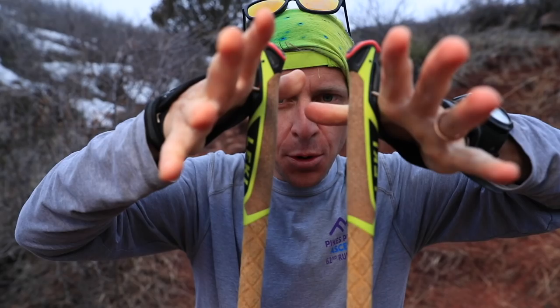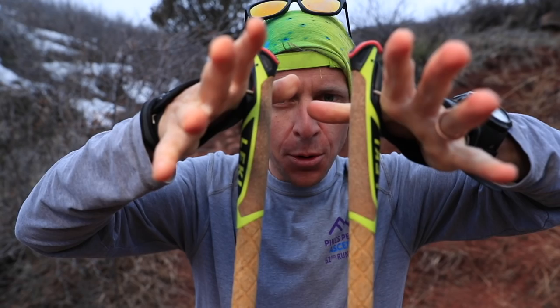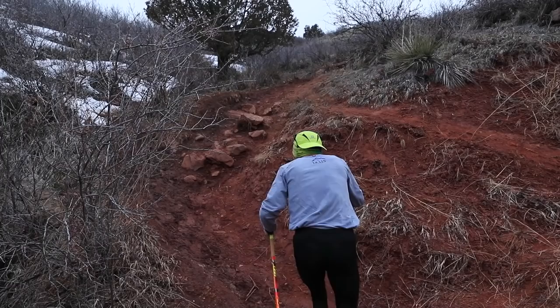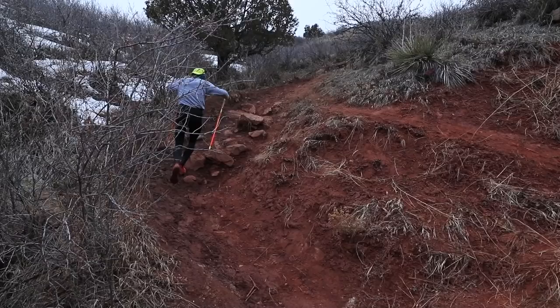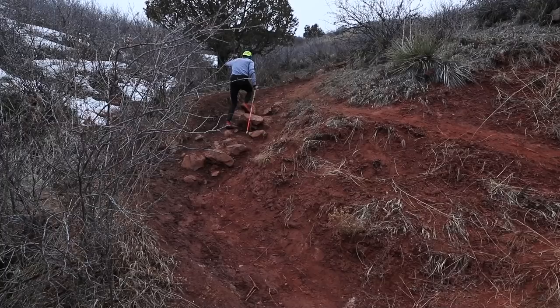They help a lot with going up hills. I would recommend not training with poles if you don't have to. Sometimes you get into crazy steep terrain and you really do need poles to help get up some of these trails. I have a pretty strong upper body for my height, so I was excited to use the poles for the 100-mile race — my legs are strong, but I wanted to get a little help from my upper body strength.